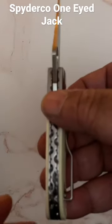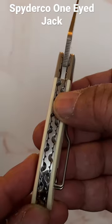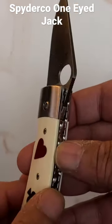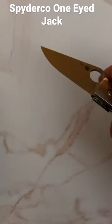Look at the backspacer — that tooled backspacer. Isn't that beautiful? Smooth G10 with that stainless steel bolster, stainless steel liners. It's a liner lock. Smooth and beautiful.